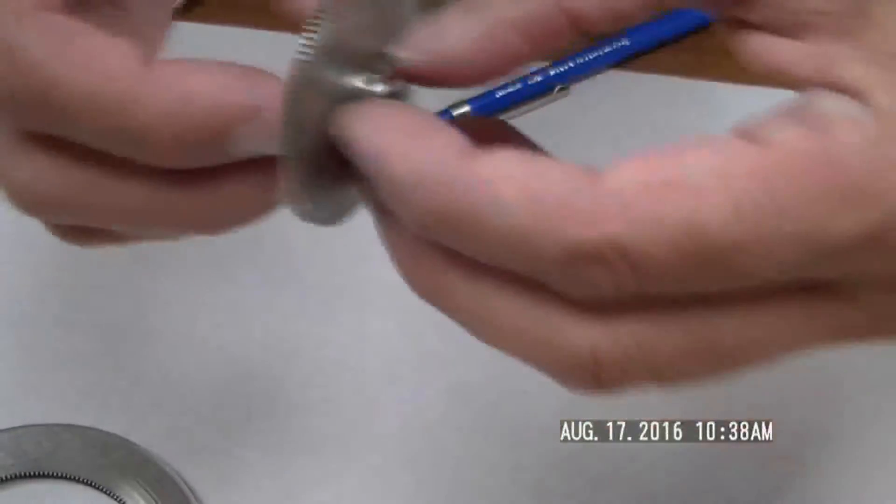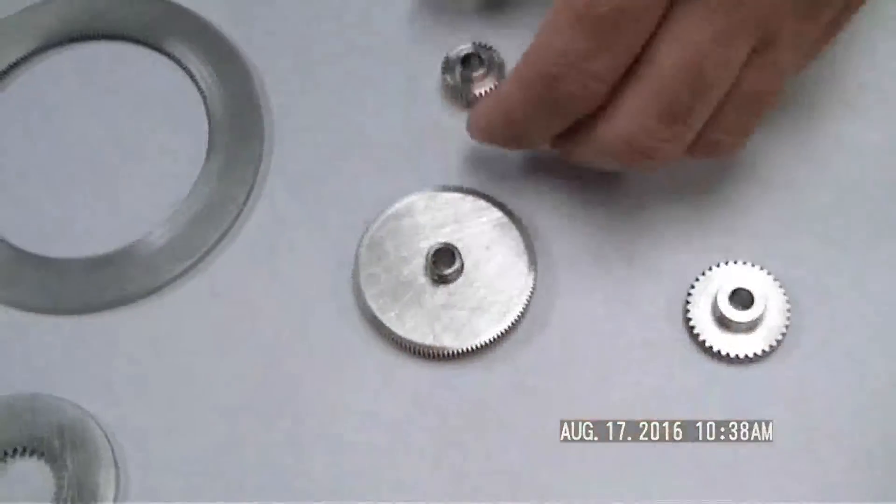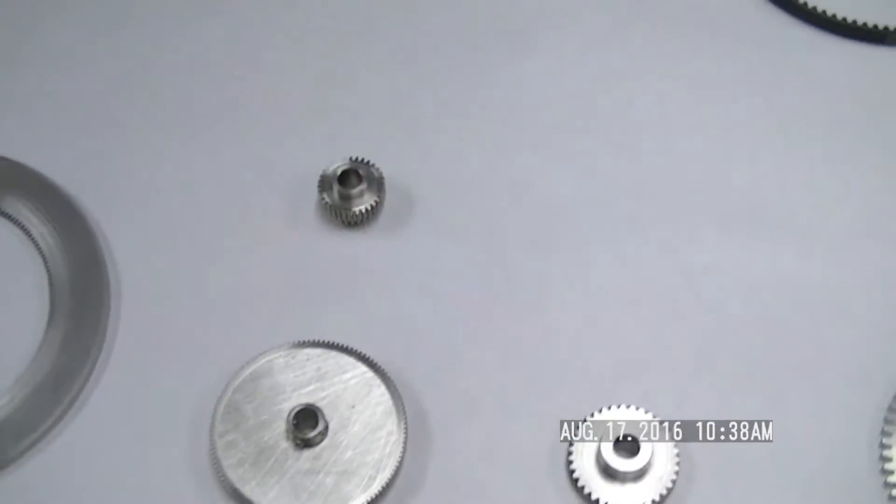We also have hubless designs. Basically it's a bare gear that fits onto a standard hub, so you can mix and match different sizes in the field, or we can do it for you here at Nordex and get everything set up perfectly.